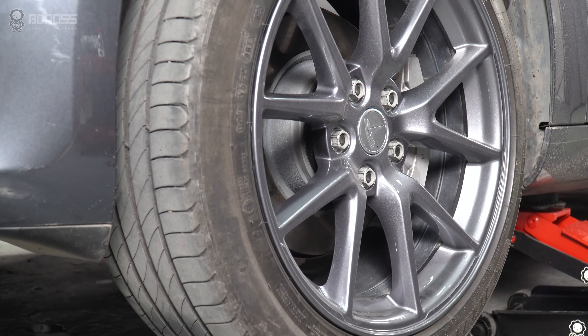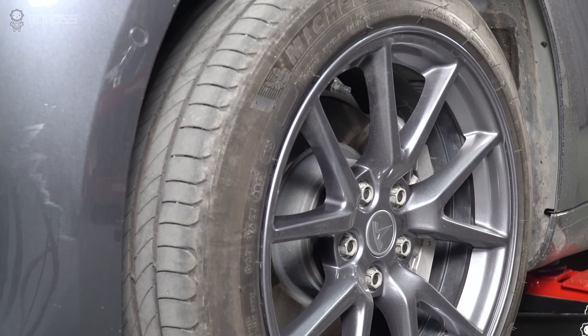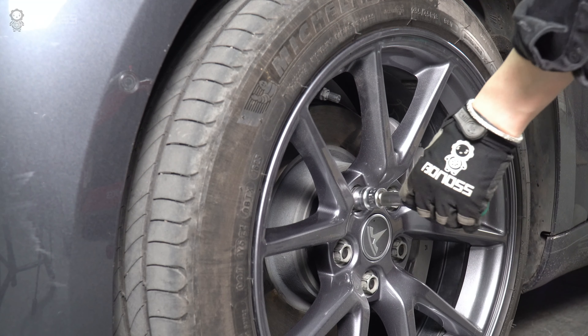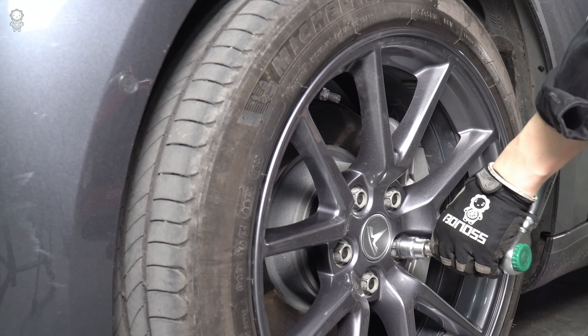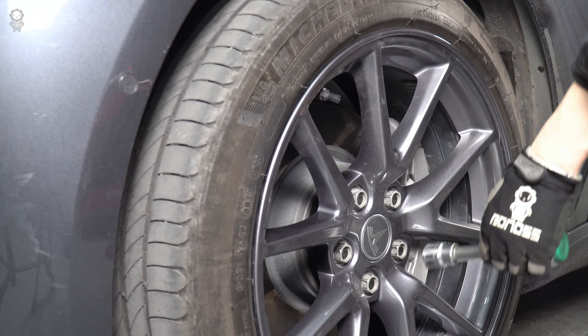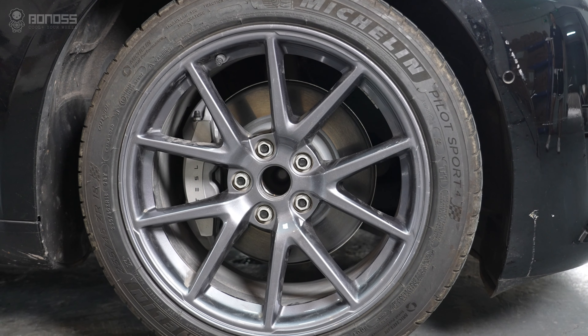Remove the jack stand. Slowly lower the car until the tires fully touch the ground and remove the jack. Use a torque wrench to tighten the lug nuts to the specified torque. Always tighten them in a diagonal sequence — this will ensure that the lug nuts seat properly.